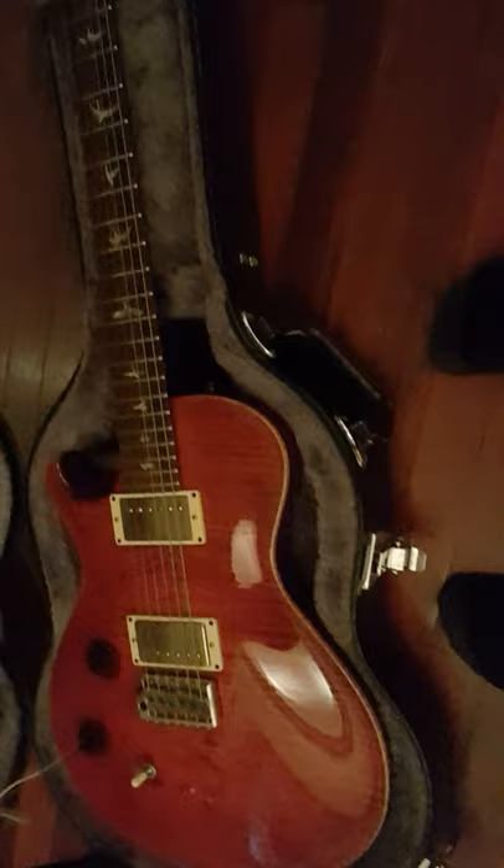This is my Paul Reed Smith — it's a one-horn Paul Reed Smith. I've got my eye on a three-grand double-headed PRS that's the exact same color as mine. I was going to save up and do some busking for it. This is it — the Paul Reed Smith.